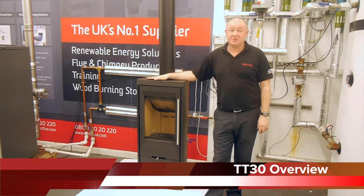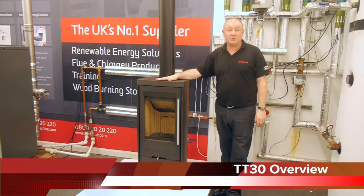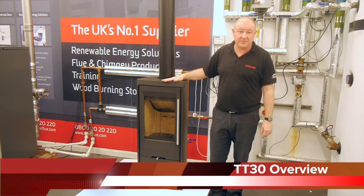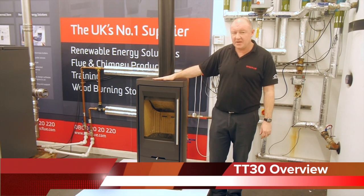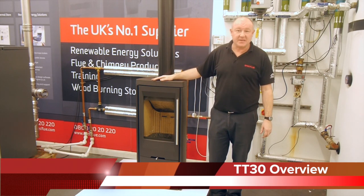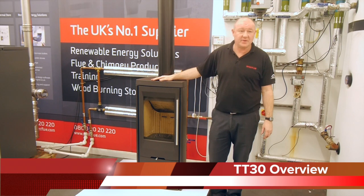This stove is a high quality build with a contemporary design which is backed up by our five year warranty. It comes as standard in a black finish as we have here. We also can get it in a grey finish. Other finishes available are soapstone, which allows the heat to be gathered by the stove, therefore dissipating over a longer period.